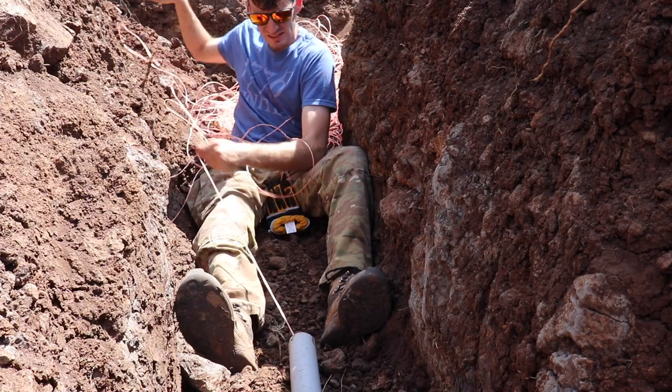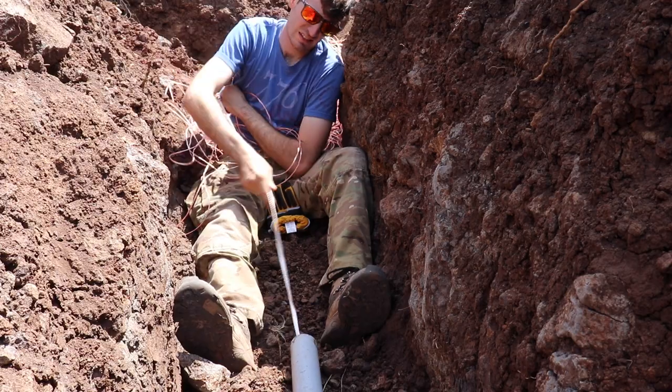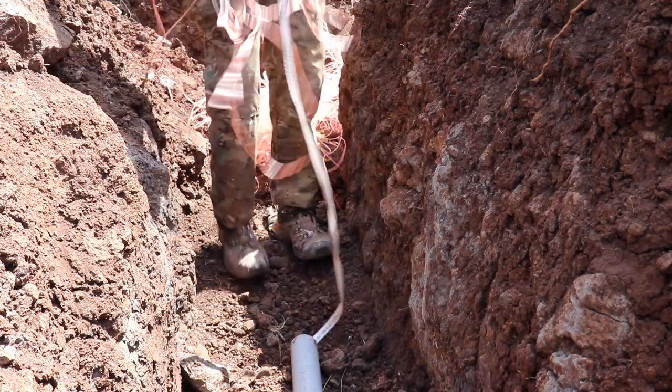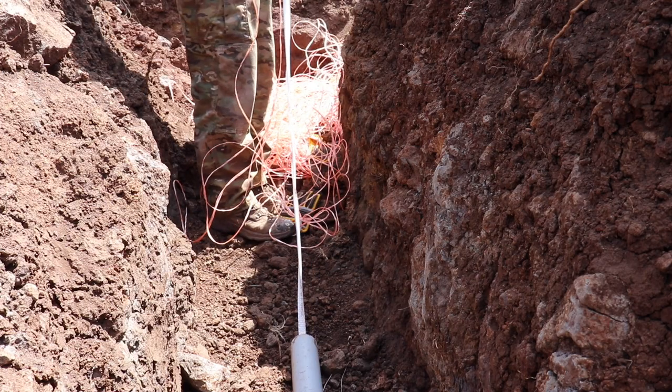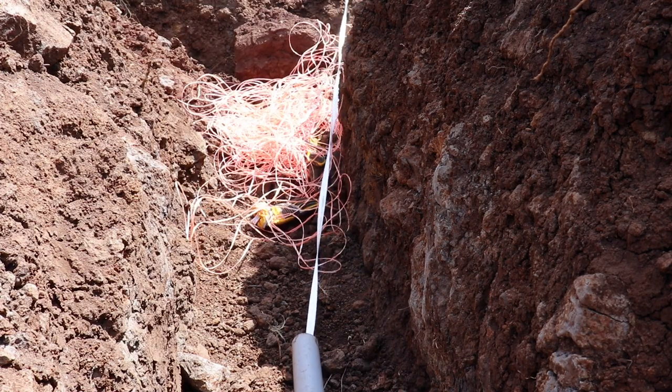After talking to our contact at APS, they told us to just leave this section of trench open and cut a piece of conduit to length, and leave enough strap for them to pull across the road. They would come and pull across the road, which they did the day they came to pull the power line.